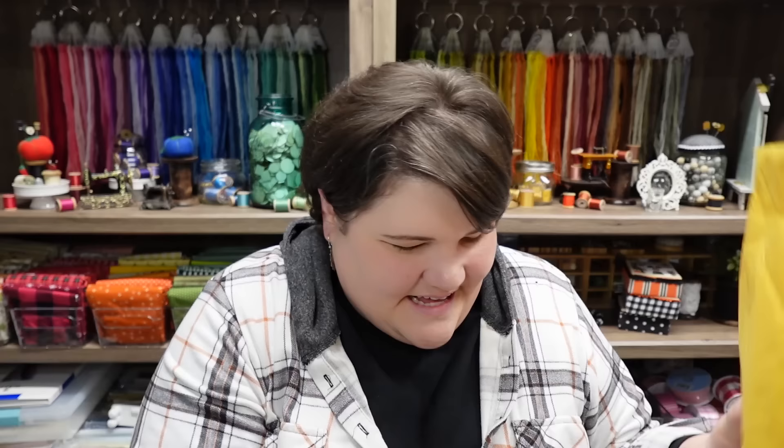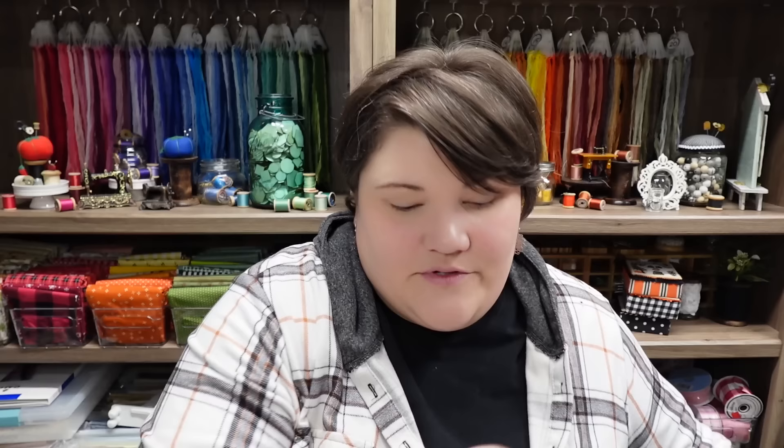Thank you for spending time with me today! If you have any questions, put them in the comments below. You can enter those giveaways — just don't say any of the giveaway words, just put a number 1 through 5. Until next time, happy stitching! Oh — just after I finished recording I got my delivery notification that my parcel made it today, so I'm so excited to have a look!